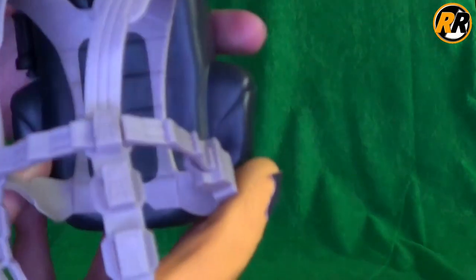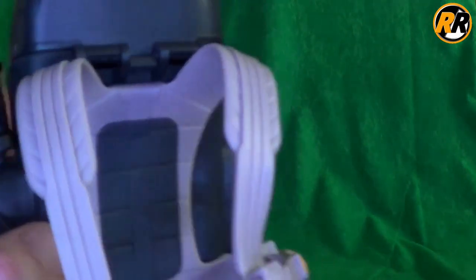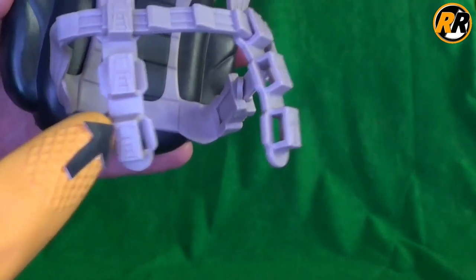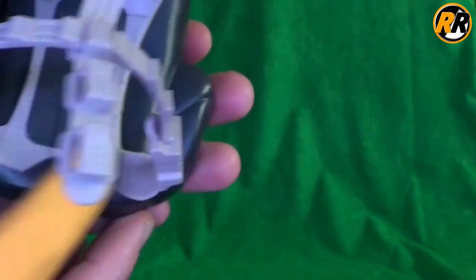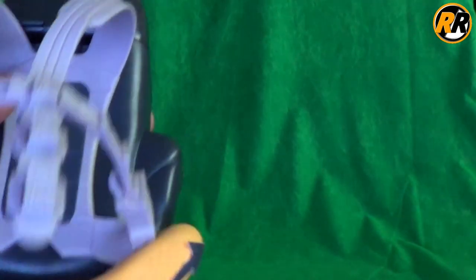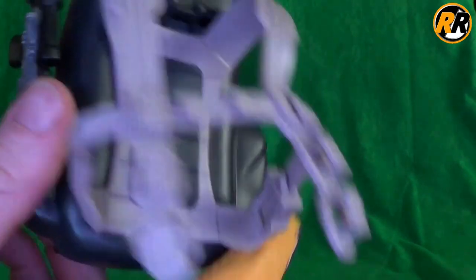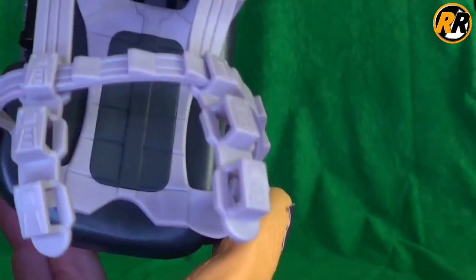If we spin it round, we've got these straps on the front with nice texturing going all the way through. You've got these notches here so if you want to have it a little bit higher or lower you can. This strap is really really long, but I've got a feeling that's because the Action Man itself has got quite a lot going on. So we'll try it on him shortly.